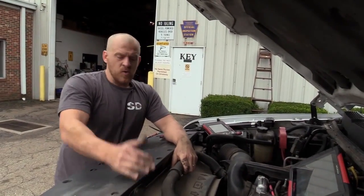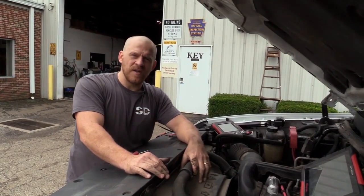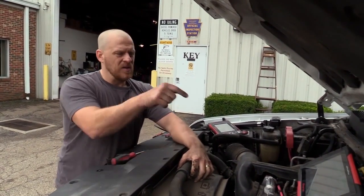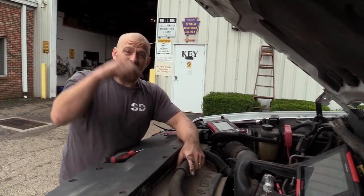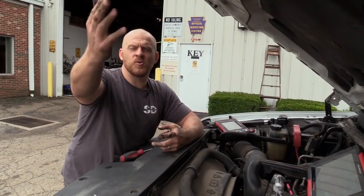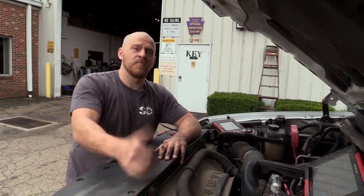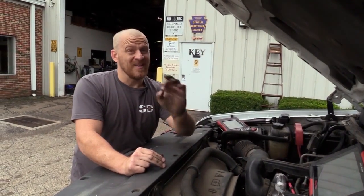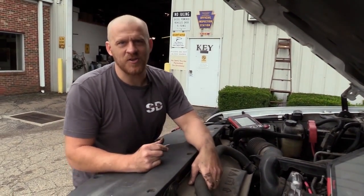For those of you that think you can just hook a scan tool up, read a fault code and change a part, this is a great lesson. What fault code did we have when I started today? The code we have is a random misfire code. What's the parts store going to sell you for a random misfire? Plugs, wires, coils — not even close to what we need. Part two: we have a crank sensor fault code. What's the parts store going to sell you? A crank sensor. Guess what? Don't need a crank sensor either. The problem is a shorted 5-volt reference circuit.